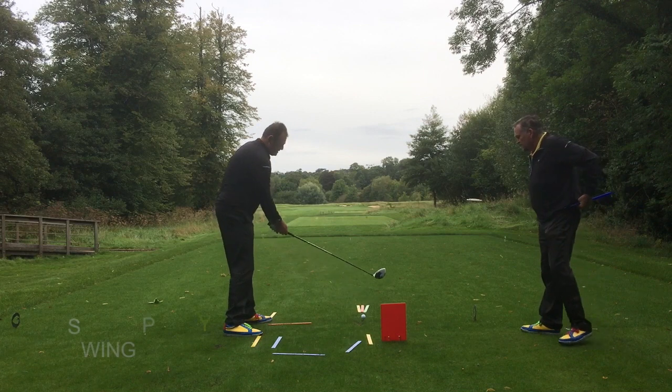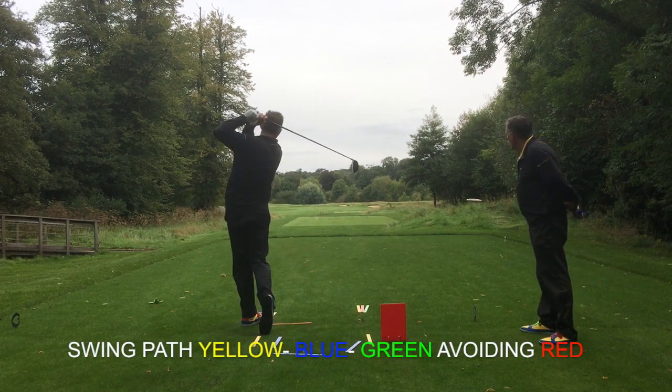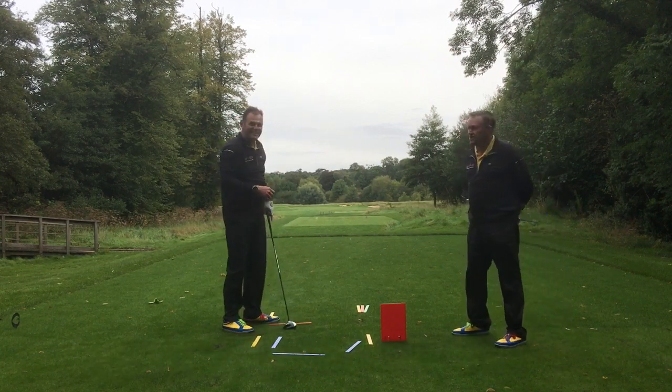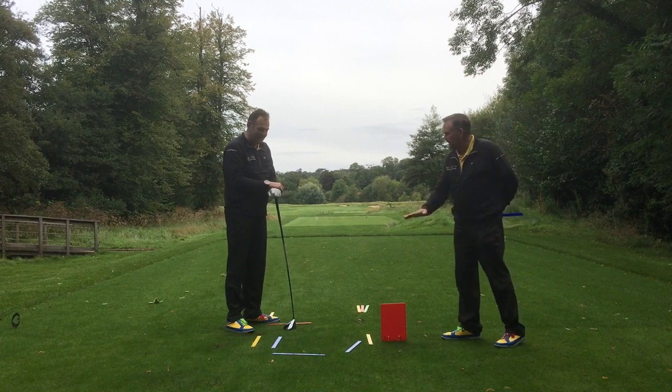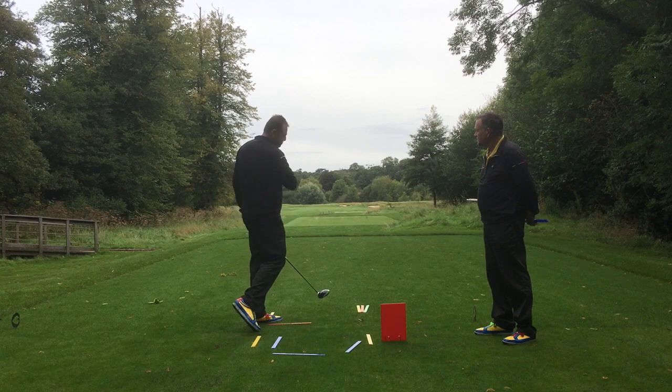Come on, John, see if you can change that path and straighten up that shot. Wow! I think we'll all agree that was a fantastic shot, John. Certainly got that club dropping in the dropbox — nice and cool — and then applying the power through the ball.